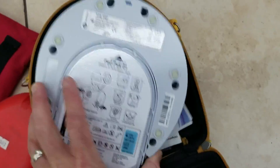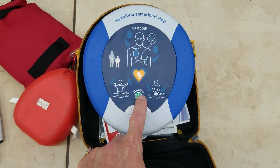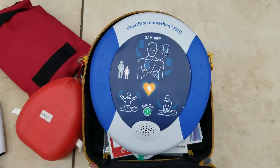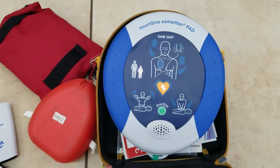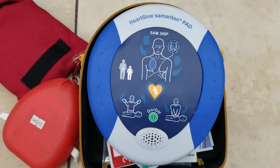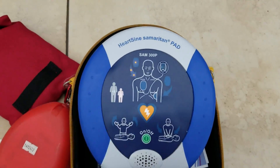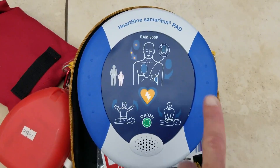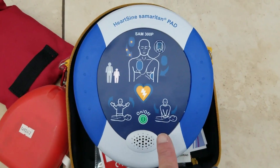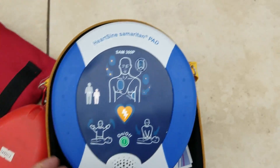Once you have the AED and you think someone needs CPR and to use the AED, make sure you press it on. It starts going through the whole process — adult patient, call for medical assistance. If you have the child pads in, click them in and it would say child. It shows you what to do: hold the green tab to remove pads. It'll go through the cycle of doing compressions, then hands off, and it shocks if needed.